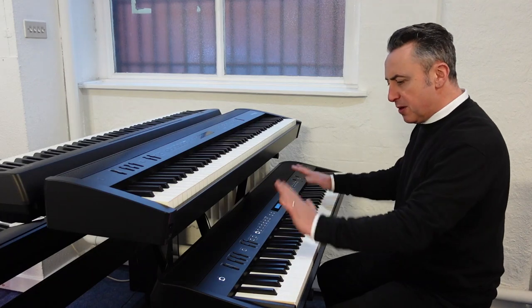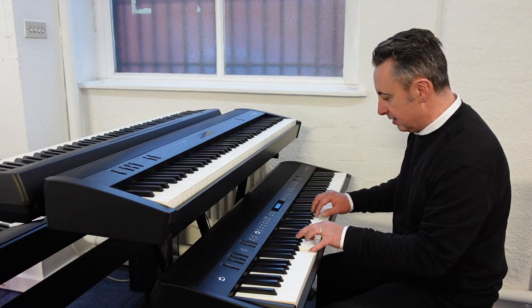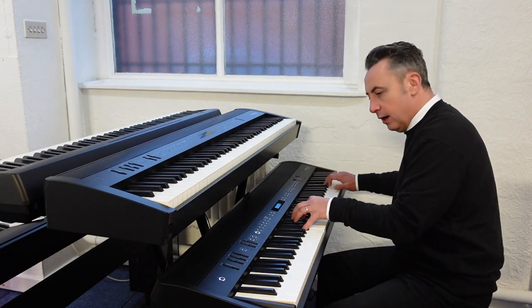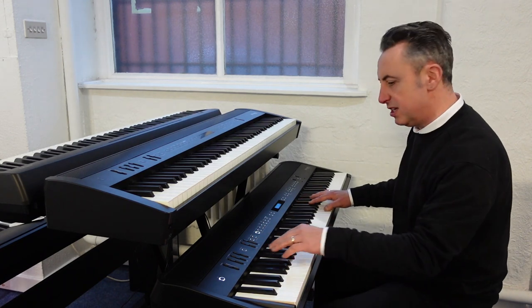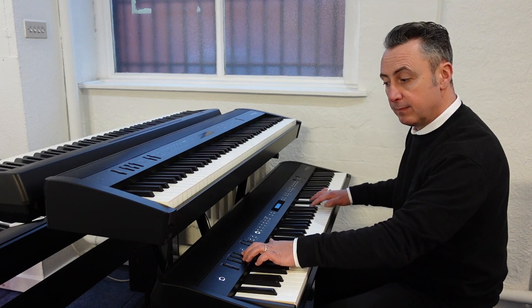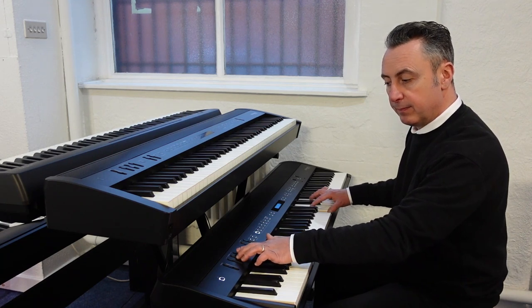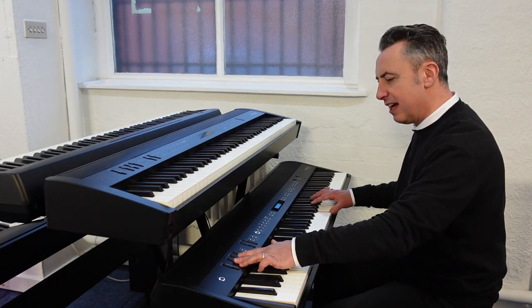At the end of the day, if we strip it all back and go back to the piano — if I put that concert grand piano on like this — I thought that's just a little bit too bright. Just listen how it changes when I use the EQ. So you can adjust that to get the sound exactly how you want it.